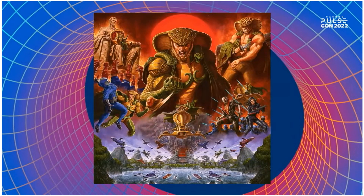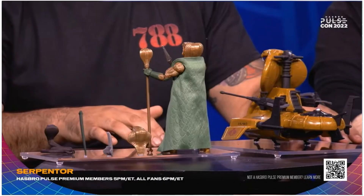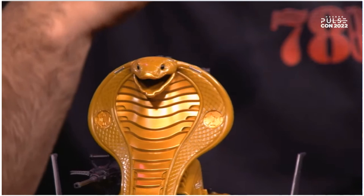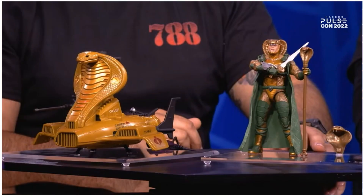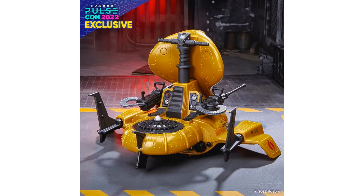Of course the Serpentor Air Chariot is coming as a Hasbro Pulse exclusive with great artwork, a sword, and a staff. The Air Chariot's mouth can open with the teeth down — or close and the teeth actually go up into the chariot. There's also a gun up inside the face. Really awesome looking, and it did sell out very fast.